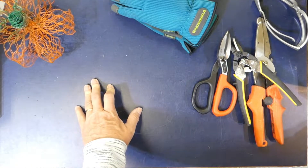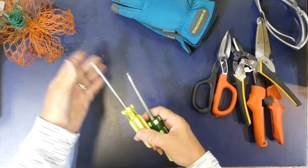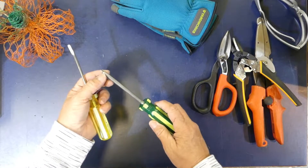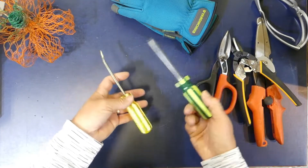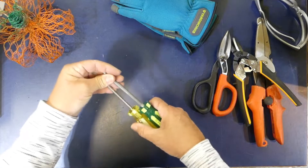I also use a couple of different screwdrivers. I have one that has a sharper point on it — almost like an ice pick — and it's always good to have some of these around as well.